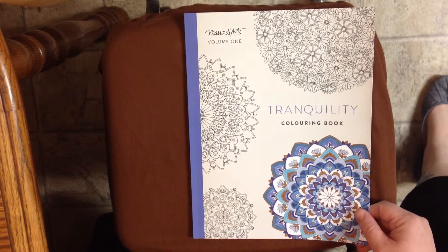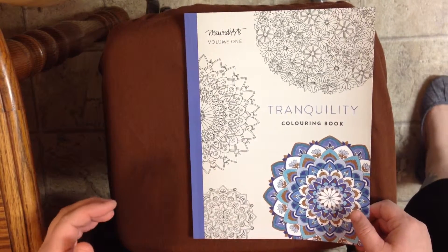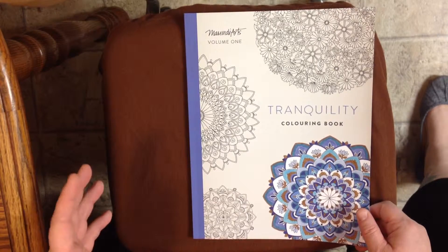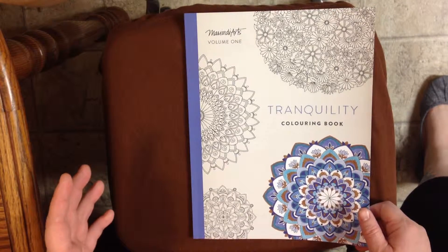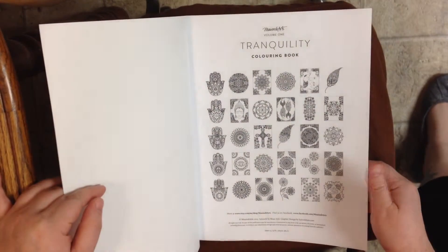I'm here again with another coloring book review. This one is a book called Tranquility by Maui Indie Arts. This is Volume 1 — she does have a Tranquility Volume 2 out, and these are both available on Amazon.